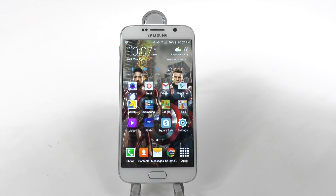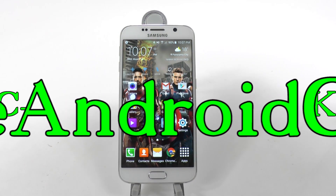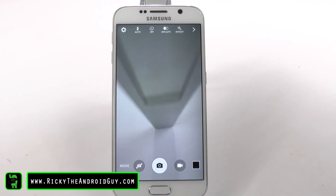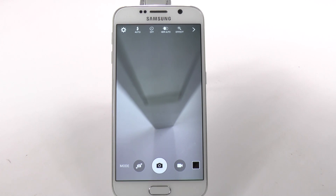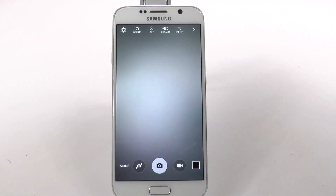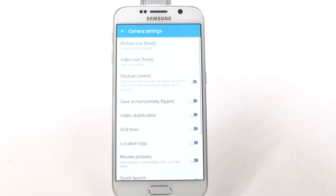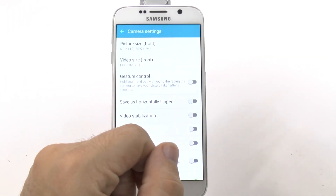Hello, this is Ricky, the Android guy. Now, we can't have hidden features without camera hidden features. For this one, the one that I found that most people don't know about is one that has to deal with selfies. So when we flip this camera around, we can actually see in the settings section, we have something called gesture control.